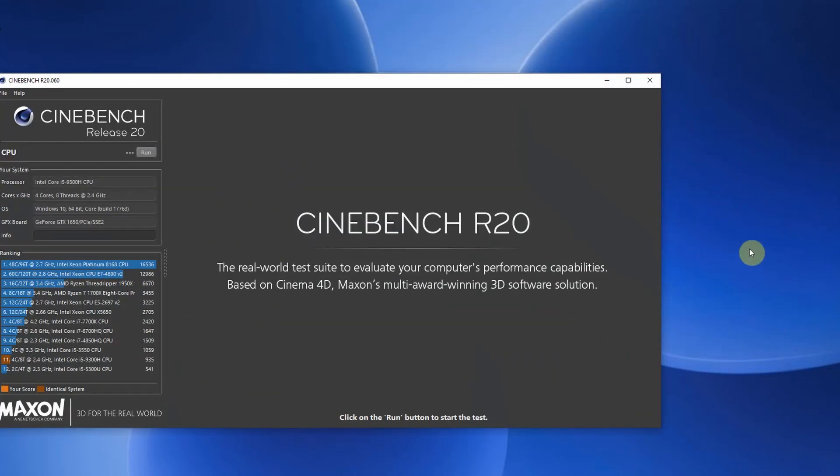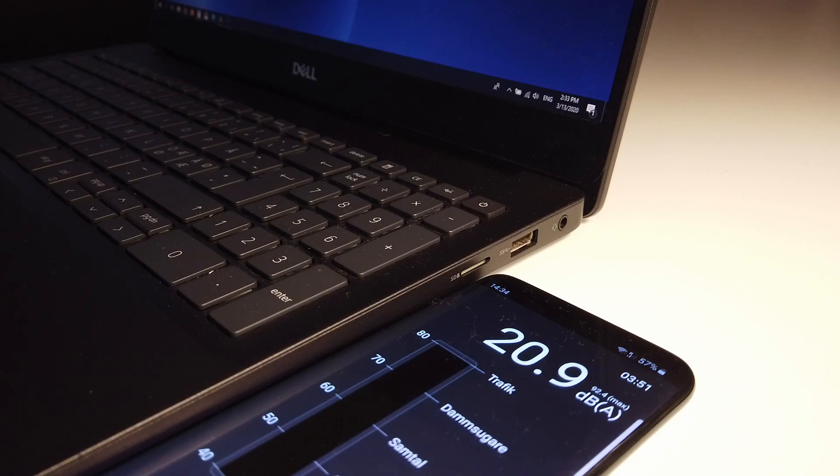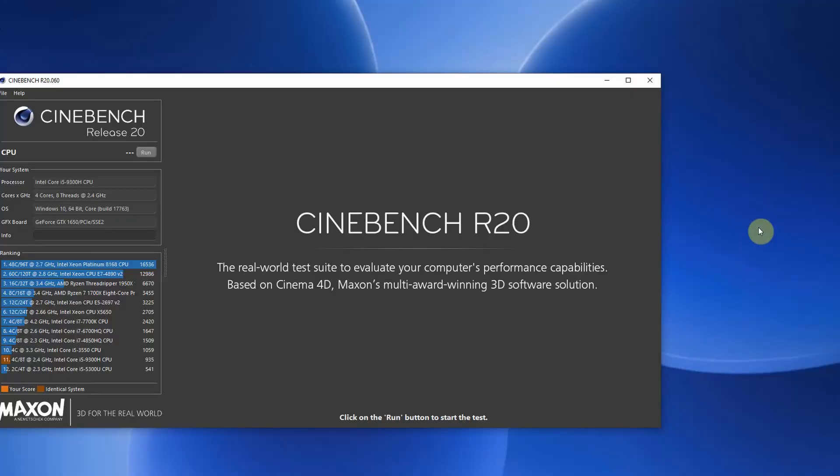I was running a few stress tests in Cinebench R20, mainly to watch the temperatures and listen to the noise. When the computer is idle it's staying around 20 to 21 decibels, and when I was running Cinebench R20 with my turbo boost options turned on — limiting turbo to 20 watts — I'm at about 30 to 31 decibels. This is not a very loud fan noise, but I would still really like to have undervolting available because it improves performance and lowers the temperature quite a bit.